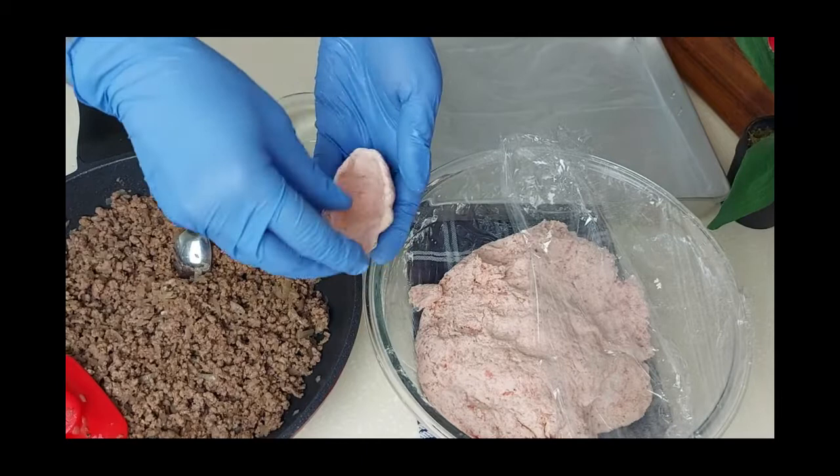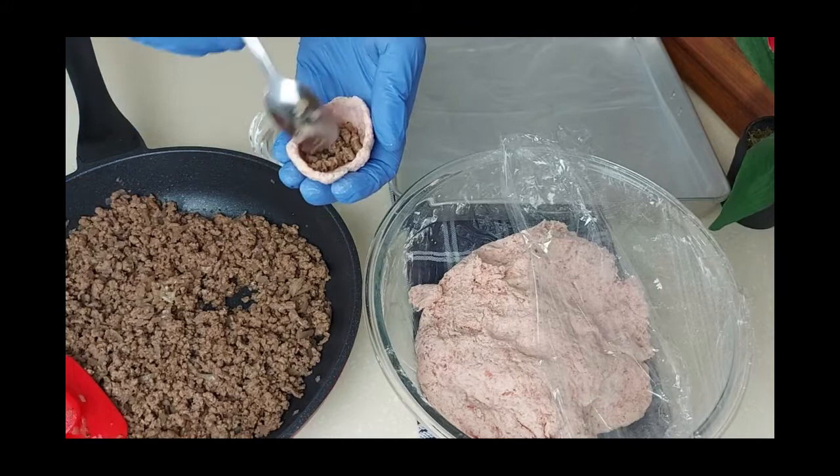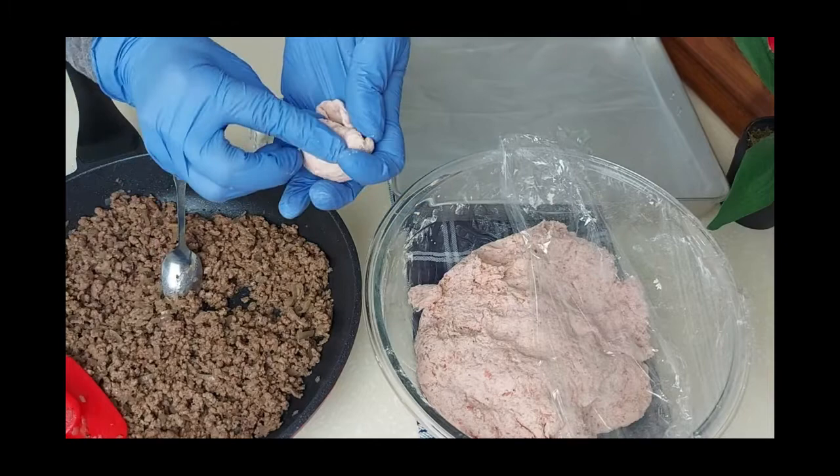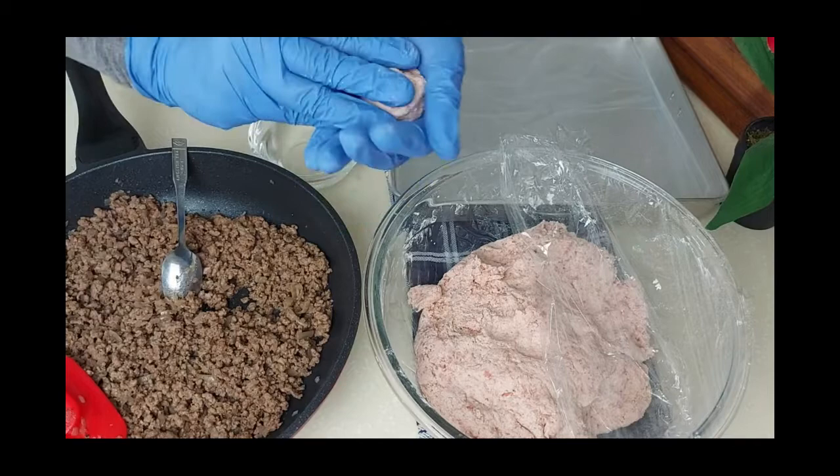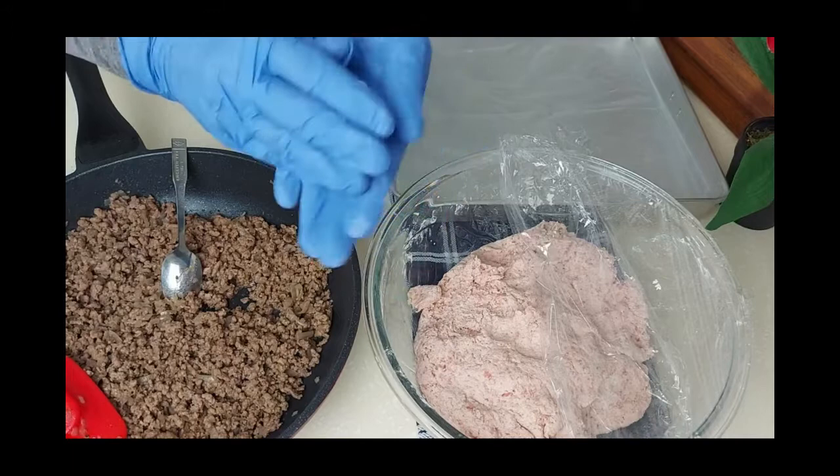The thinner you can make the shell, the better the kubba will taste. Now I'll start filling it, then close it and remove any extra dough, making sure it's well sealed. And that's how easy the kubba is shaped.